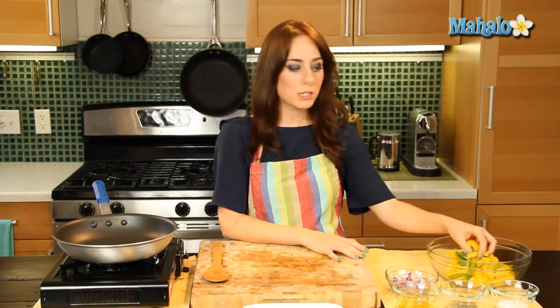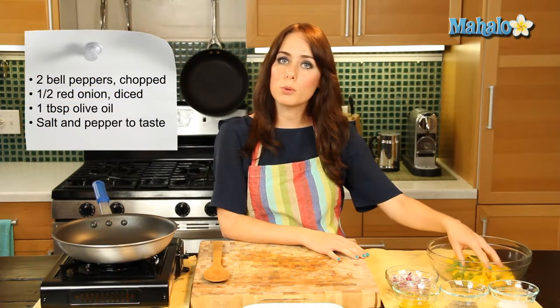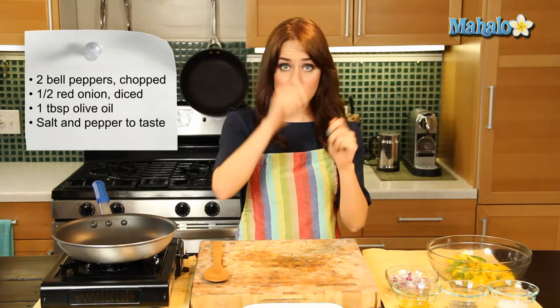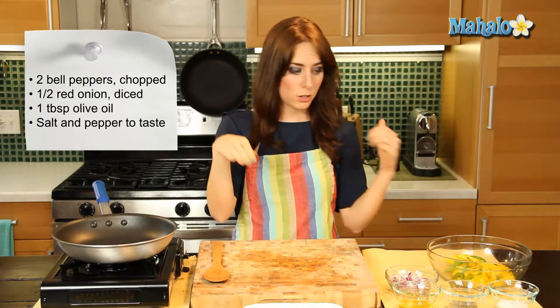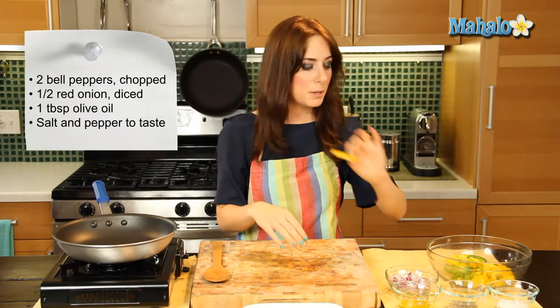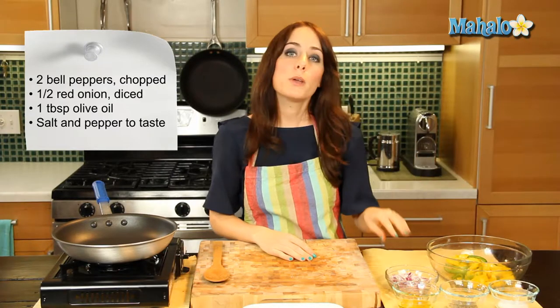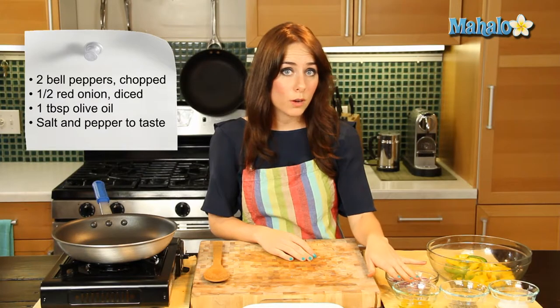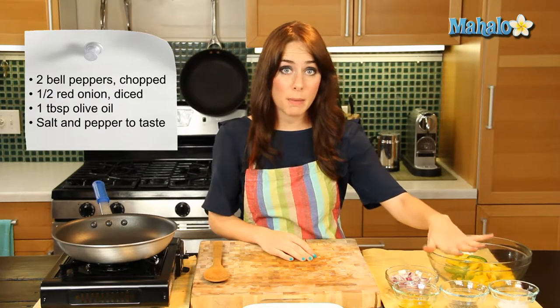I have our ingredients laid out over here. I have two bell peppers — I've used a yellow and a green mixed together because I think color is just so pretty. It's been cleaned, deseeded, cut lengthwise, and then chopped in half horizontally, so you have these lovely little bite-sized pieces. We have half of a red onion diced, 1 tablespoon of olive oil, and then coarse salt and pepper to taste.